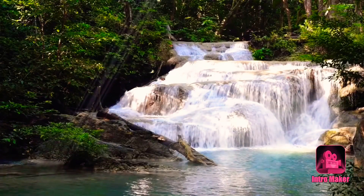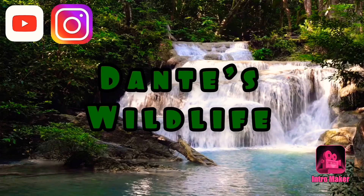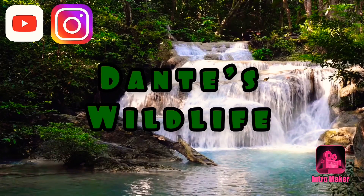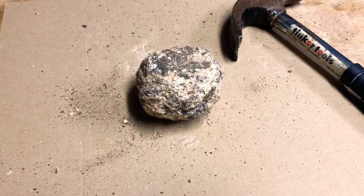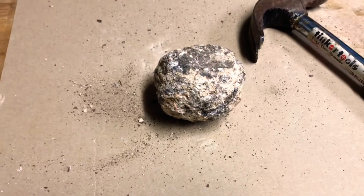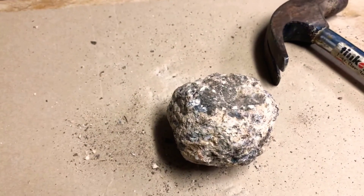Hey guys, Donda here, and it's time for another video. Hey guys, welcome back to part two of — sorry — week five's video.